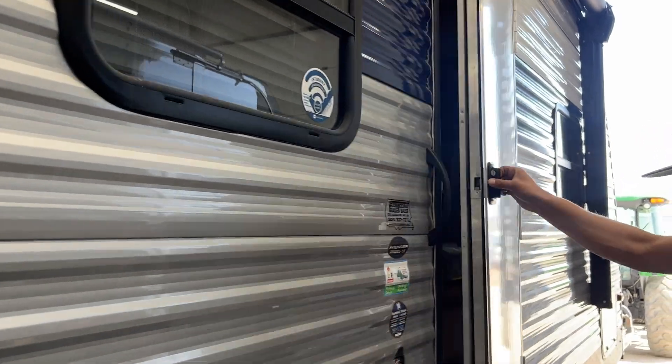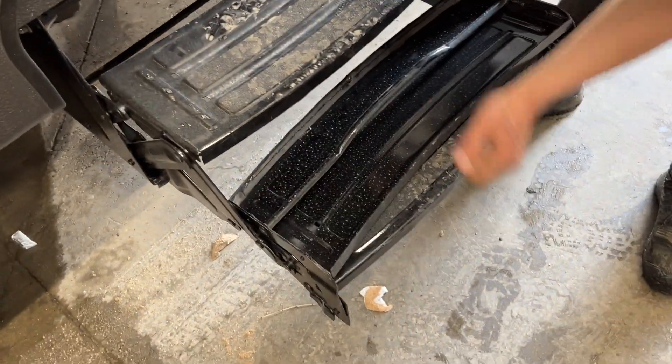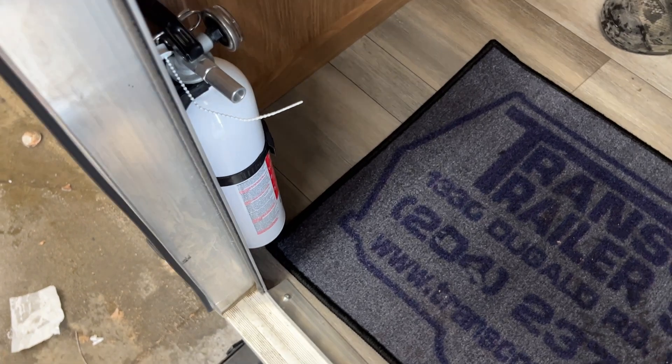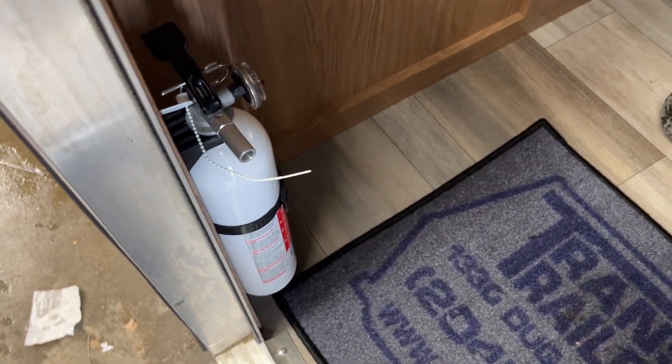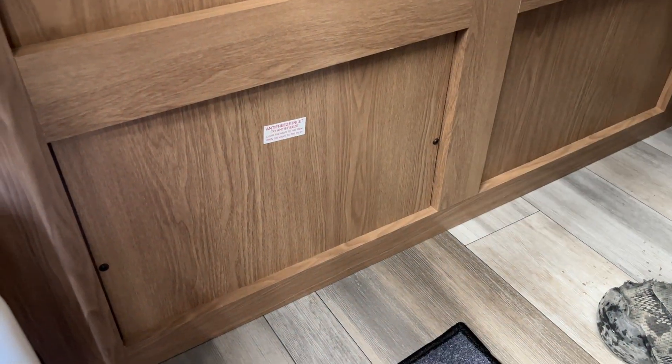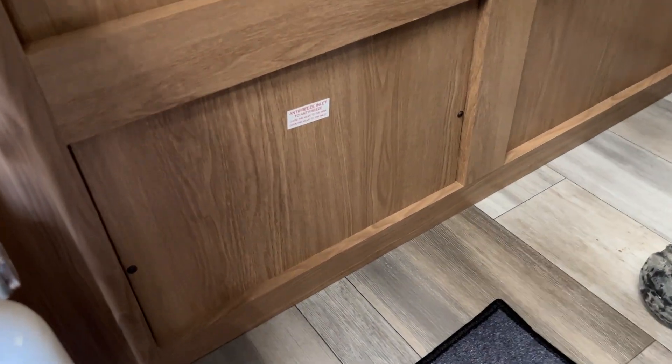Now we'll make our way inside the unit. Your door just opens up. For the steps, grab that front handle, pull it straight out, flip that last step over, and step on in. As we come inside, first things first — right on the left is your fire extinguisher. Standard operation: pull the pin, point, and shoot. If you're looking to winterize the unit yourself, those two screws there can be popped out of the way, and you'll find your water pump as well as your hot water tank right back there.